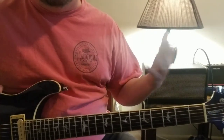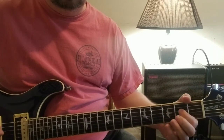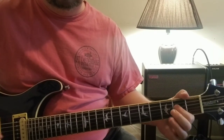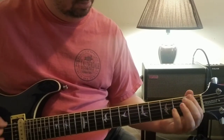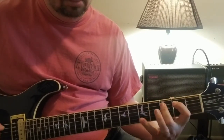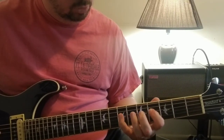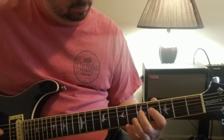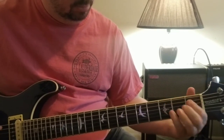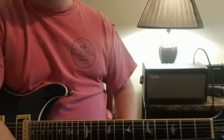If I wanted to match it up exactly I would, but those are the chords you're using there. There you go - The Anarchist.